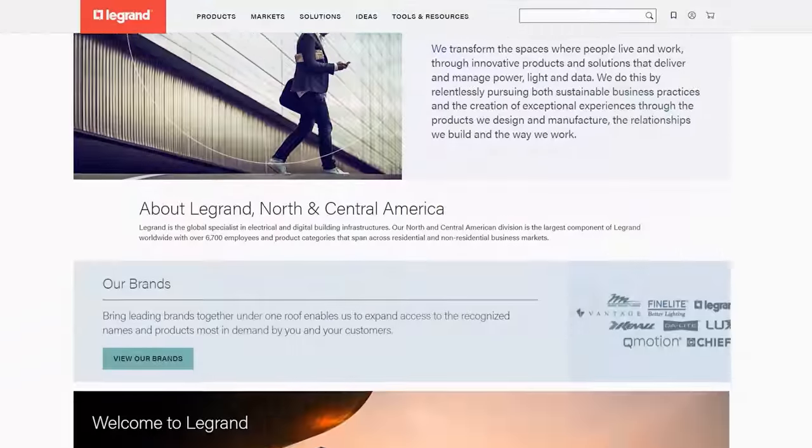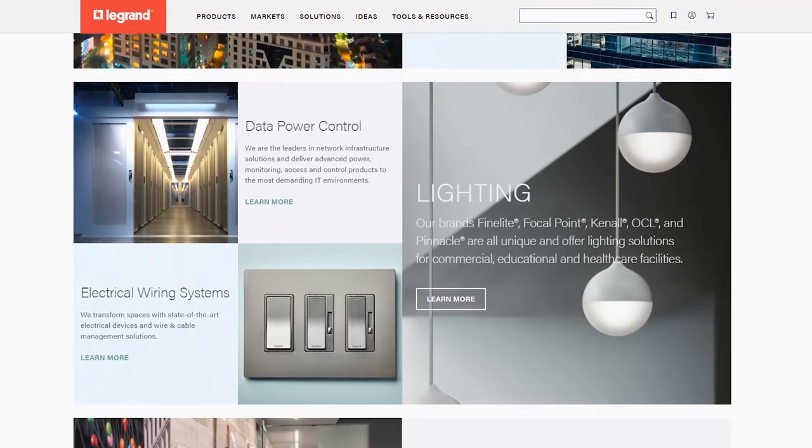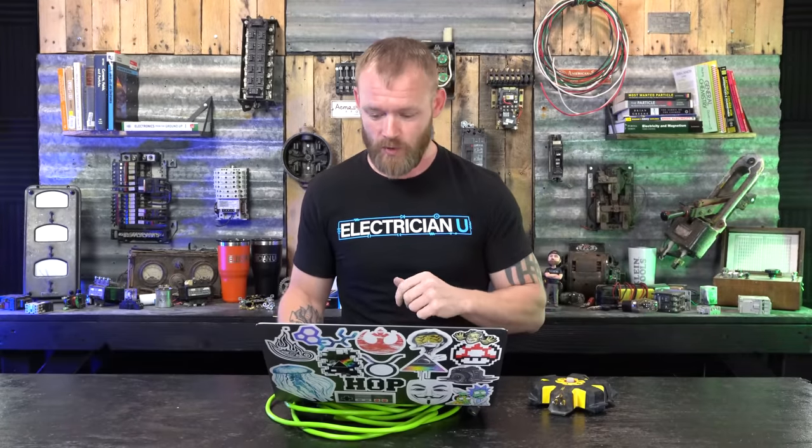So I called Legrand — thank you so much for getting back to me on this. They asked their engineers, and the engineers had this to say: historically, the receptacle female contacts had poor spring force and relied on a protrusion on the contact to engage the holes in the blades to keep the plug from falling out of the receptacle.